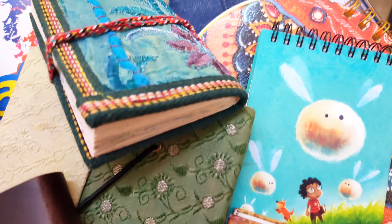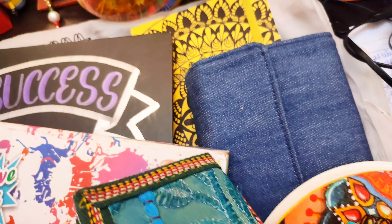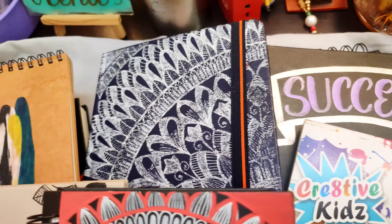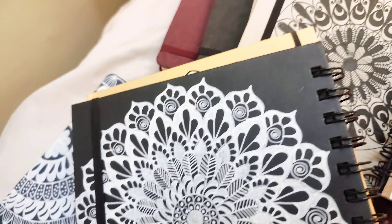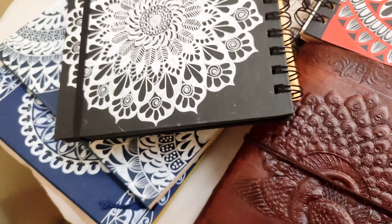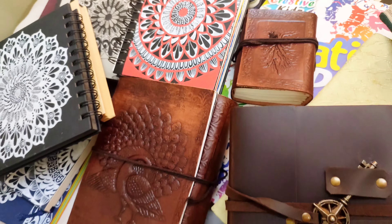So if you follow me on Instagram, you might have seen that I love buying sketchbooks or journals and I am currently obsessed with handmade journals. So in today's video, we are going to have a look at all the sketchbooks and journals that I have been collecting and using since 2019.